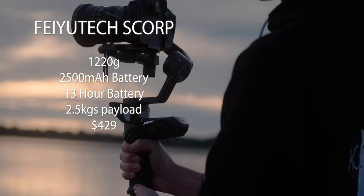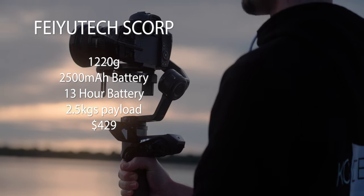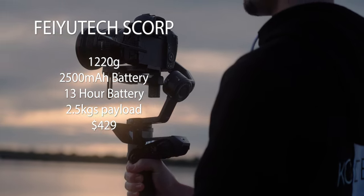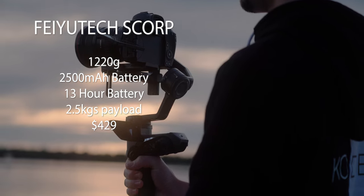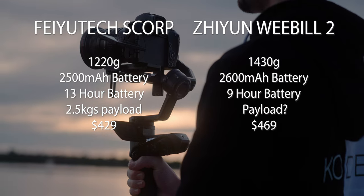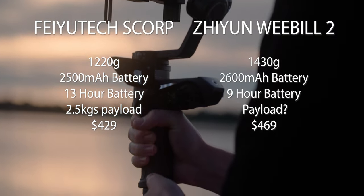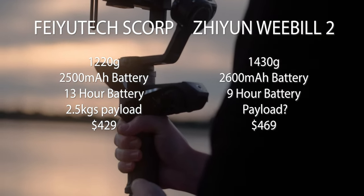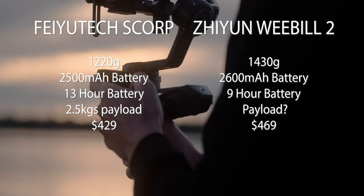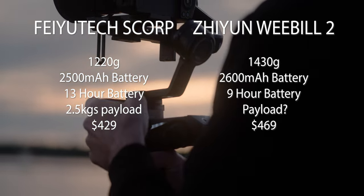Let's have a look at some of the specs side by side. The FeiyuTech Scorp weighs in at 1,220 grams, has a 2,500 milliamp hour battery, lasts up to 13 hours of usage, has a rated payload of 2.5 kilograms, and costs $429 US. The Zhiyun Weebill 2 weighs 1,430 grams, has a 2,600 milliamp hour battery, lasts up to nine hours, and Zhiyun hasn't released its payload capacity. It costs $469 US.